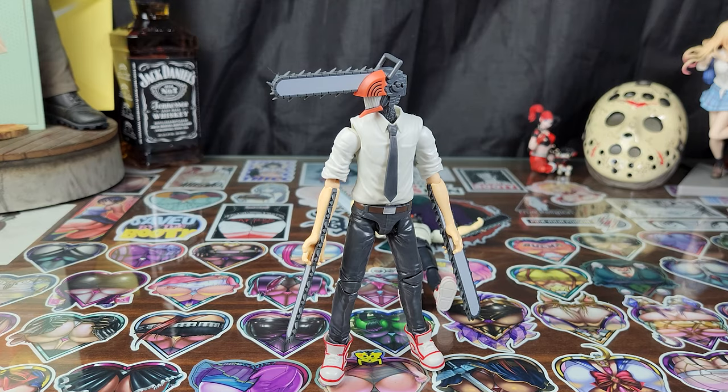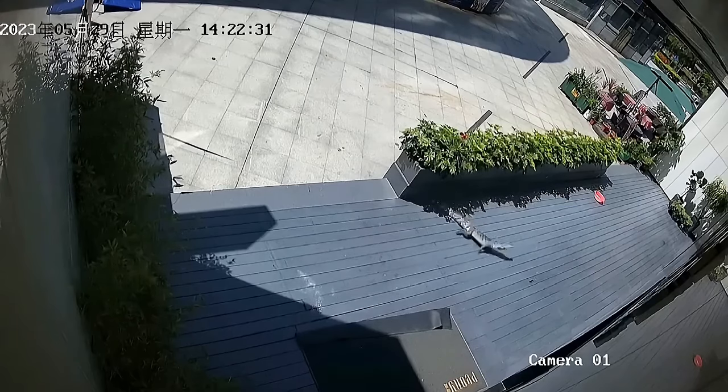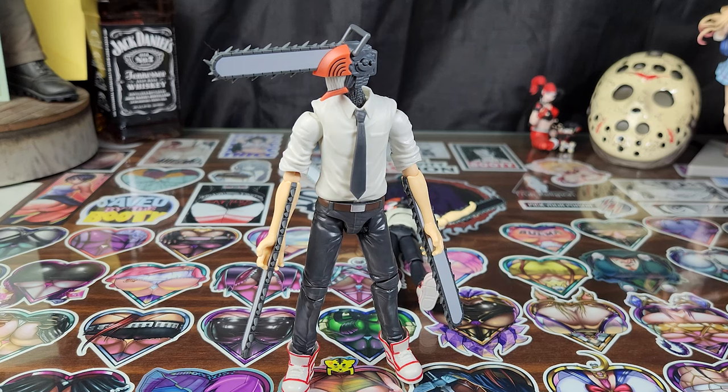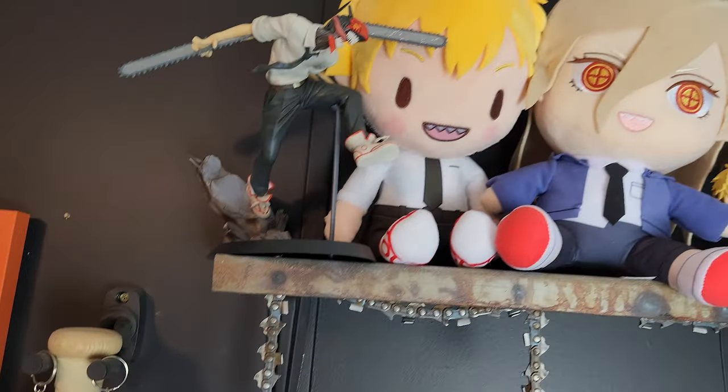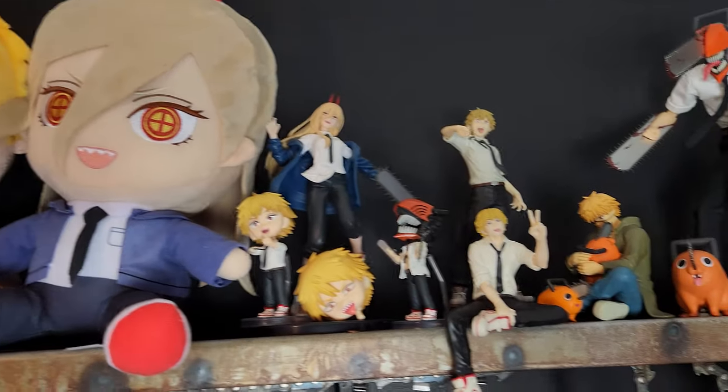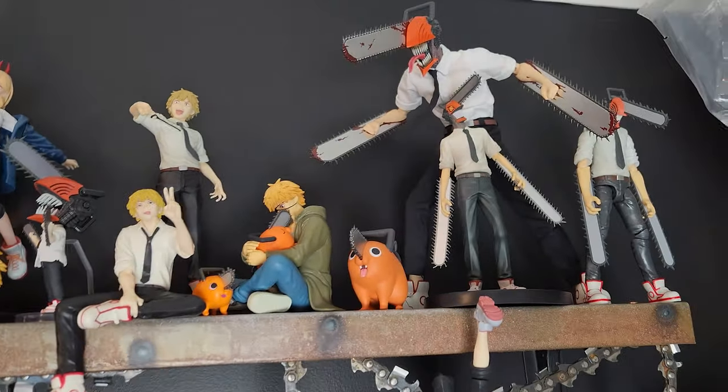Do I recommend you pick up the Bandai Anime Heroes Chainsaw Man? Yes. Yes, I do. Let's get him on the Chainsaw Man shelf and get the hell out of here. Thank you.